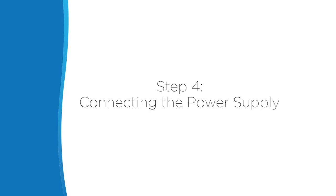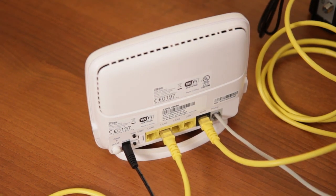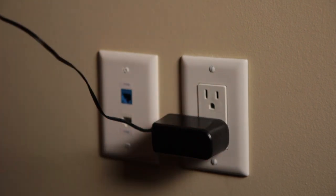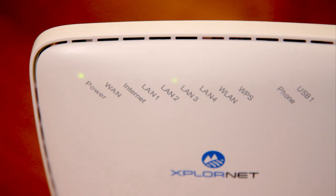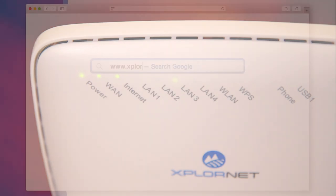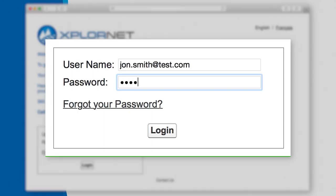Step 4: Connecting the power supply. Plug the ExploreNet hub power adapter into the power jack on the back of the modem and then plug the other end into a standard electrical outlet. To power on the device, press the power button on the back of the ExploreNet hub. When the power, WAN, and internet indicators are on, you can access the internet and activate your new ExploreNet home phone service. Log into the ExploreNet customer activity center and enter your username and password once your language preference is selected.